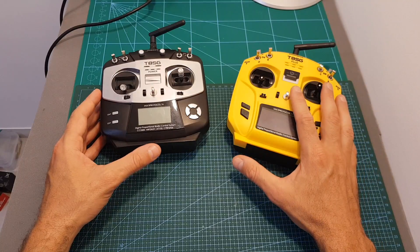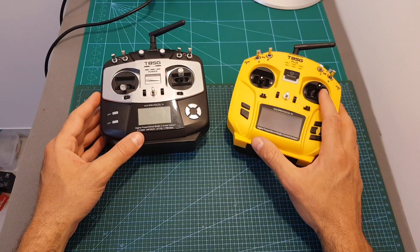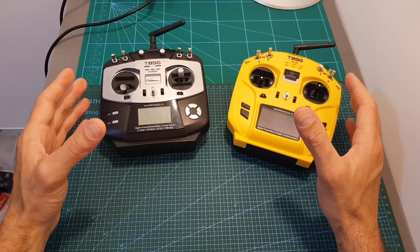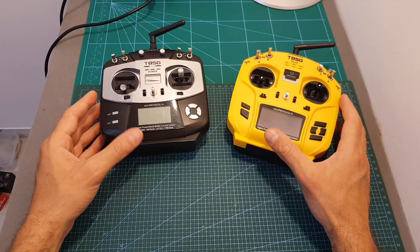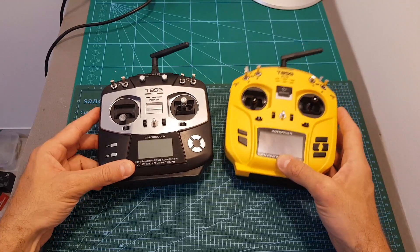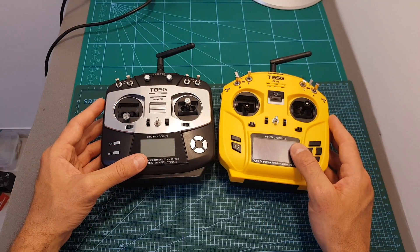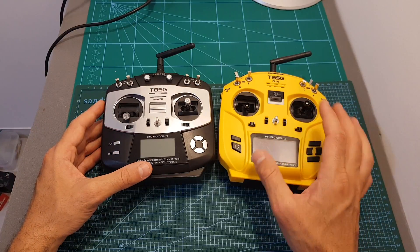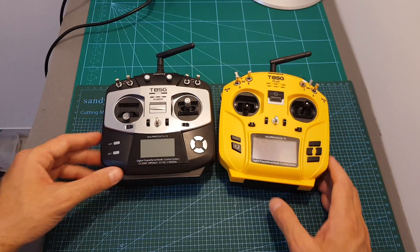Soon I'm also going to review the new T12 remote controllers from Jumper, which are cheaper than the Plus version and also offer the hall sensor gimbal solution, so maybe they'll offer better value for money. As always, thank you for watching. If you have any questions about these remote controllers, feel free to ask in the comments. Leave a thumbs up if you liked this video, and consider subscribing and hitting the notification bell. See you in my next video!